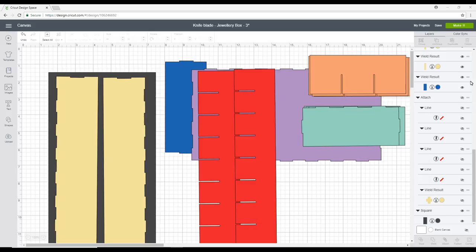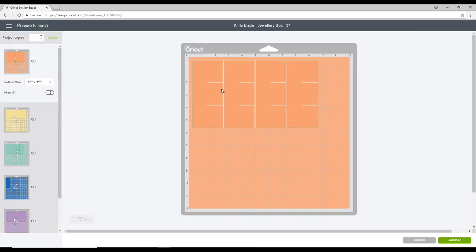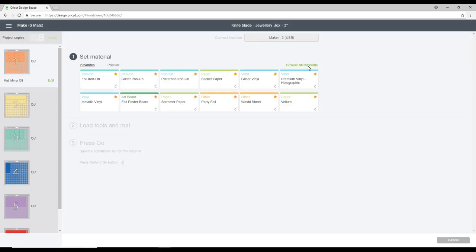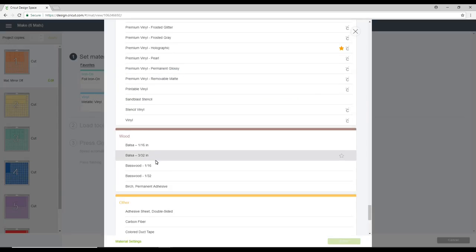Once you've figured it all out, you can then go to Make It. At this point I'm not showing my individual boxes because we don't need to cut those out yet. As always, you want to make sure that you adjust where everything is on your mat to get the best cut. We can then go to Continue, browse all materials, and go all the way down to Wood.